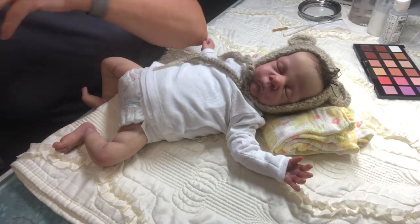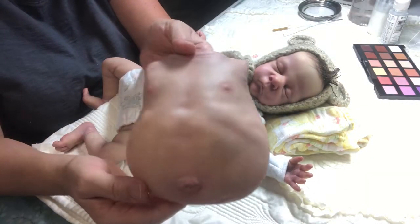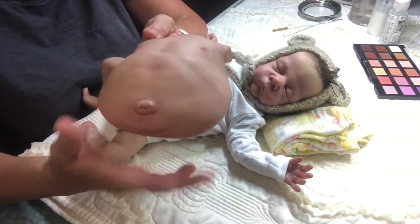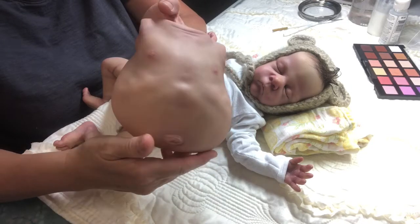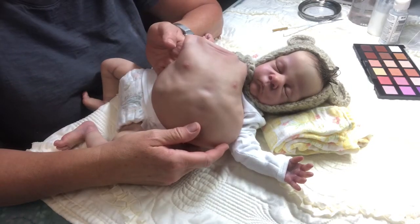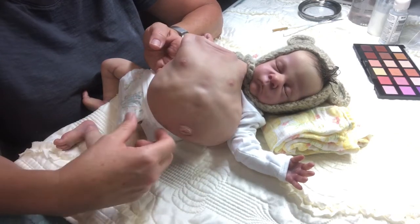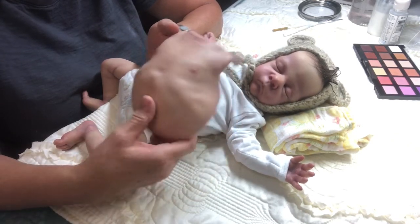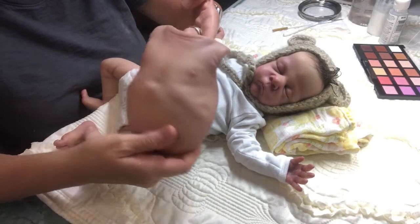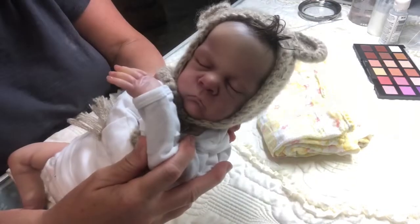If you want to take a closer look — not everybody is familiar with how this works — this is called a body plate, belly plate, or chest plate. Sometimes they have genitalia on them depending, but they're just made to be a photo prop and add some realism. They look really real, they're really pretty, and they do sometimes have holes so you can lace the baby in, but this one does not.